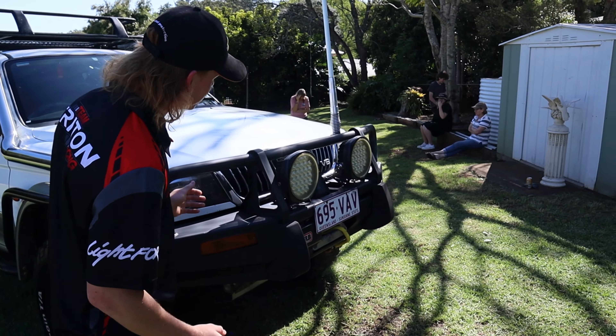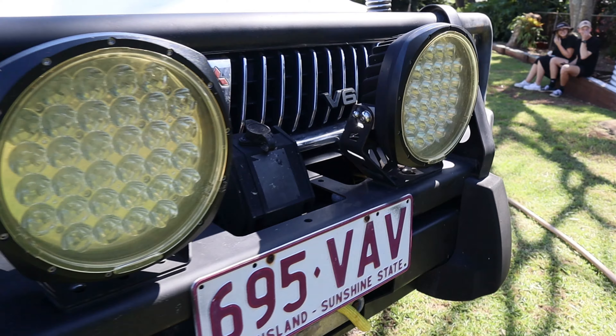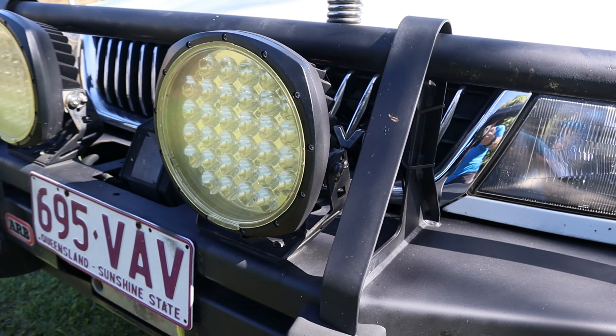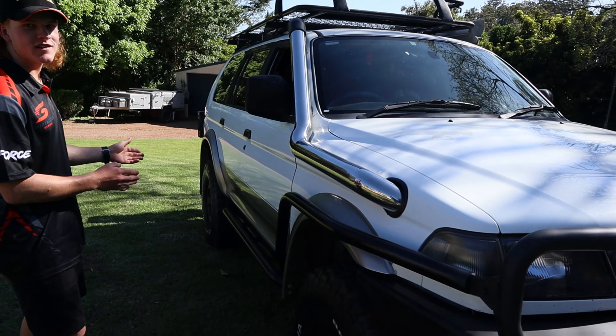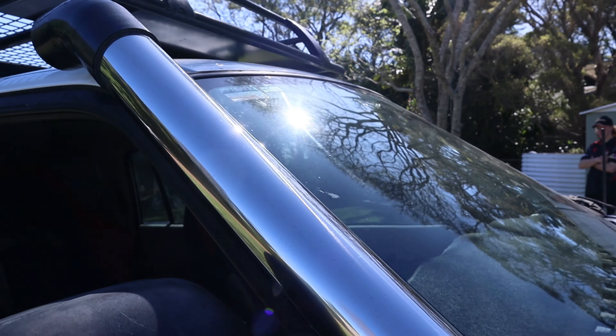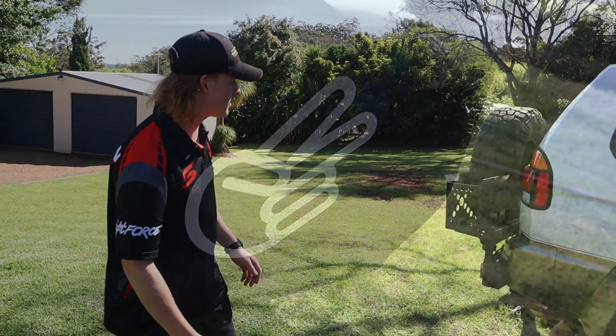We'll start from the front. It's got some ARB spotlights, an ARB bull bar, a King's winch, scrub bars, rock sliders, and a fat stano. It's on 33s — muddies — with some pretty good tread.